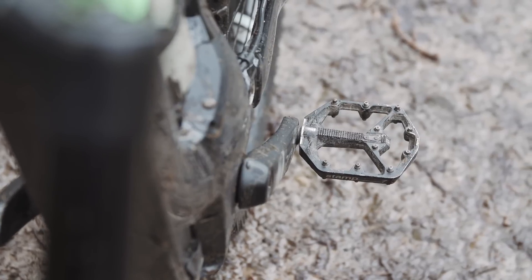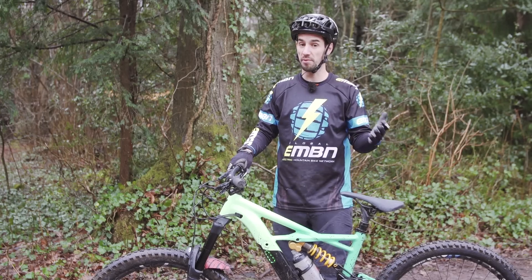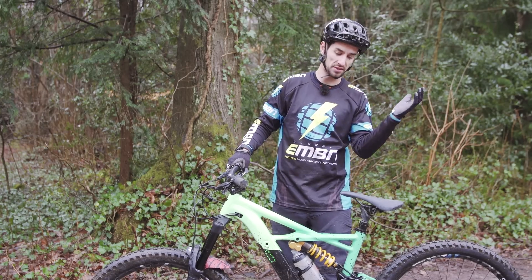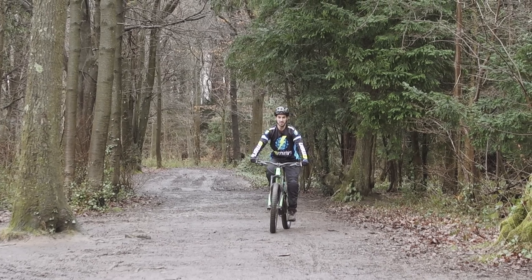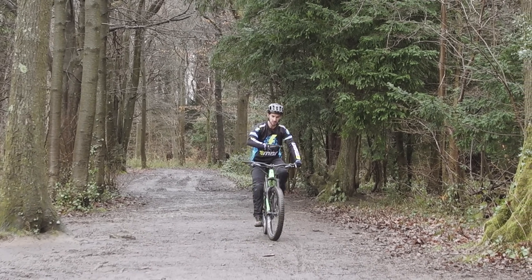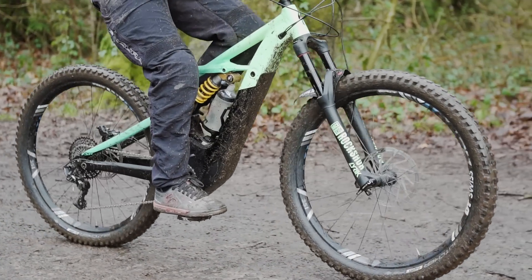For the same reason, I would always recommend learning to wheelie on flat pedals, so that if the front wheel does come too high, you can just jump off the back rather than fall off and land on your back. Next, do it with your seat up. Find yourself a bit of open space that's nice and smooth — that's going to make it a little bit easier. Ride along at walking pace in quite an easy gear.